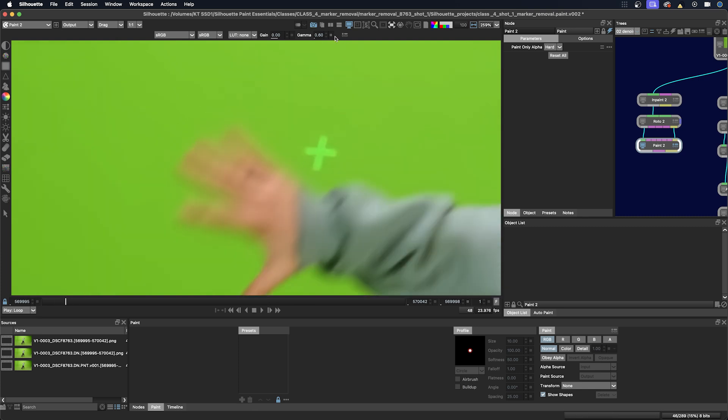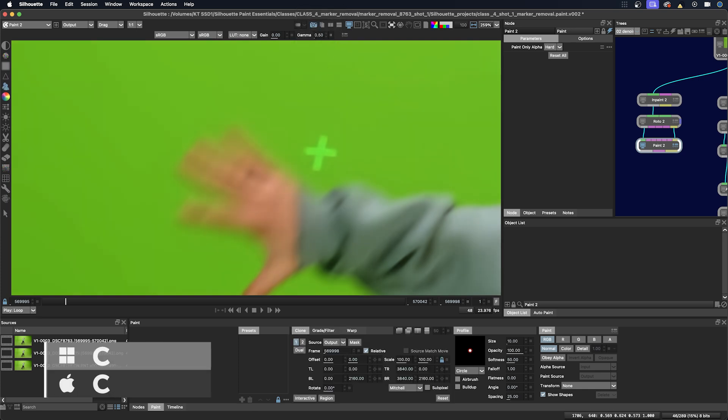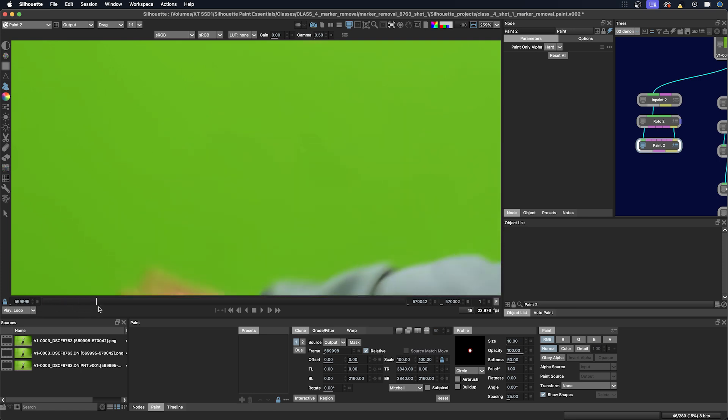This is just the traditional manual paint. I'm just going to bring down the gamma a little bit more. I'm going to click C for the clone tool and remove the remnants of this marker.